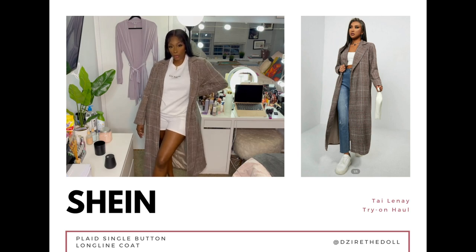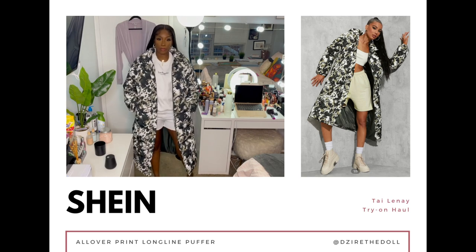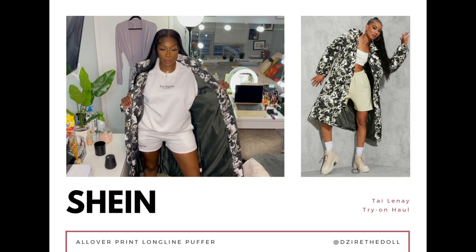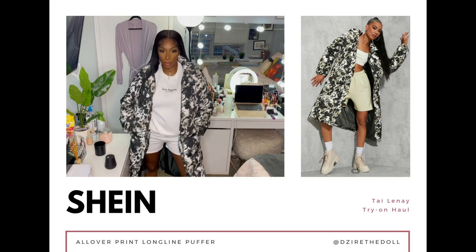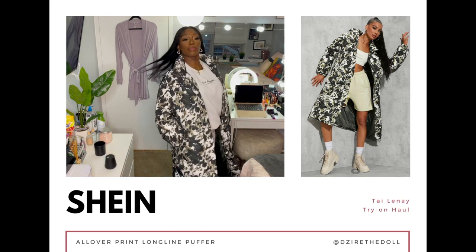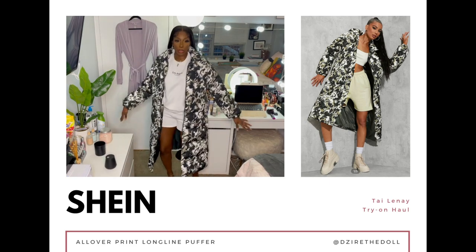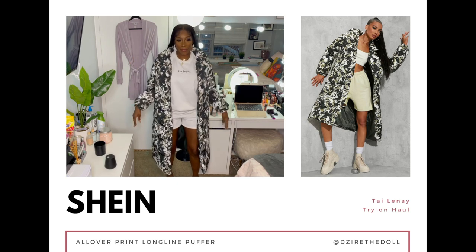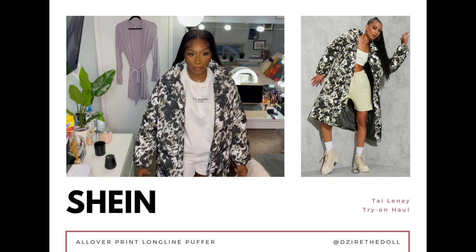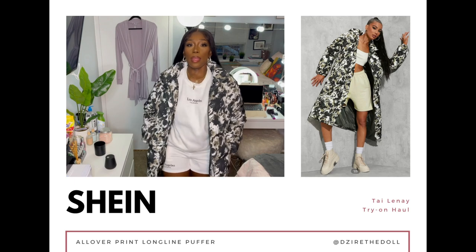This one is definitely my favorite item out of everything. I didn't know how I was going to feel about it when I first ordered it, but once I got it and put it on I fell in love. It is the all-over print long line puffer — it's thick, the sleeves are long, and it's lined with a solid green color. I love green. This coat right here is everything — just look at it. It's beautiful. This is also in a size large, eight to ten.